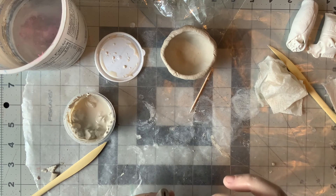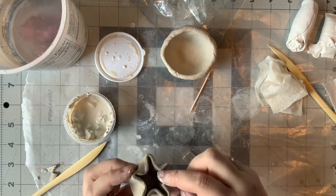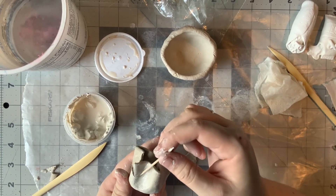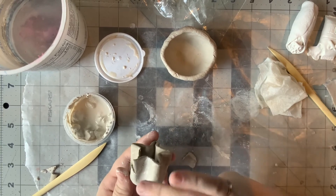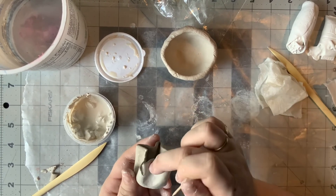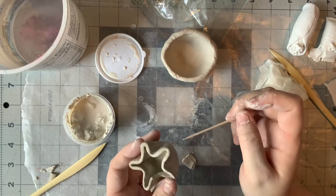You can see how I can reattach these pieces. Now, where that crack was is going to be a weak point, so I'll have to be careful with that area. Once it's rehydrated and wetter, I want to make sure I come back and smooth along the surface. I might even take some more wet clay and put it on the inside and outside — like a little band-aid — to help hold it in place. But you can fix things when they break or get too dry.